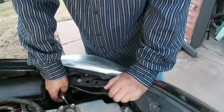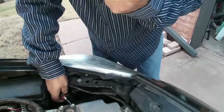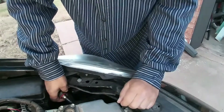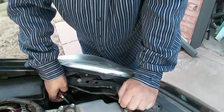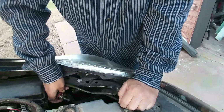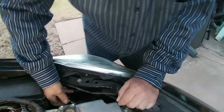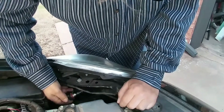Hey guys, want to do a quick video on changing the bulb out on a 2011 Prius. This is good for several years of the Prius — probably from 2005 up to 2013 or so.